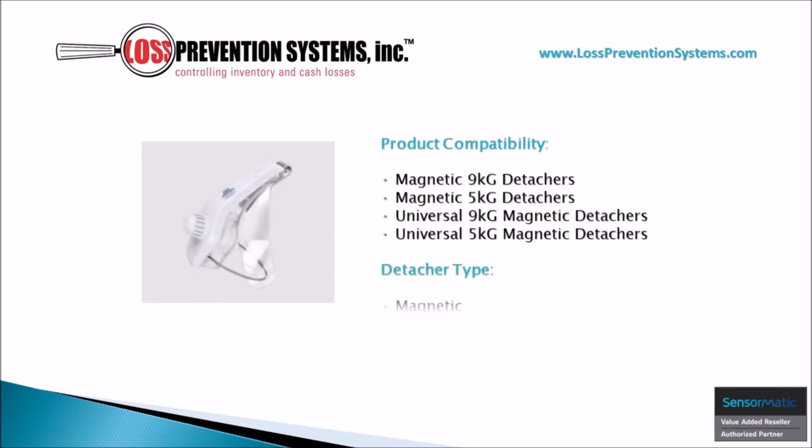The Magnetic High Heel Footwear Tag is easily removable using four magnetic detachers offered by Sensormatic, including the nine kilogram and five kilogram detachers, and the universal nine kilogram and five kilogram magnetic detachers.